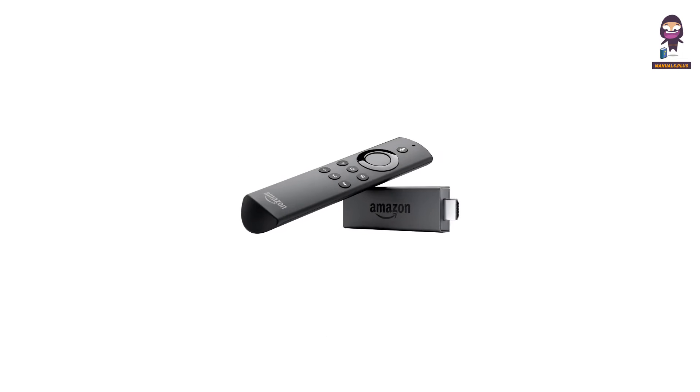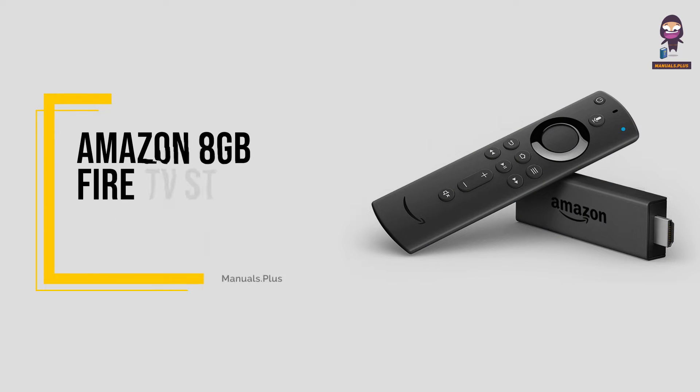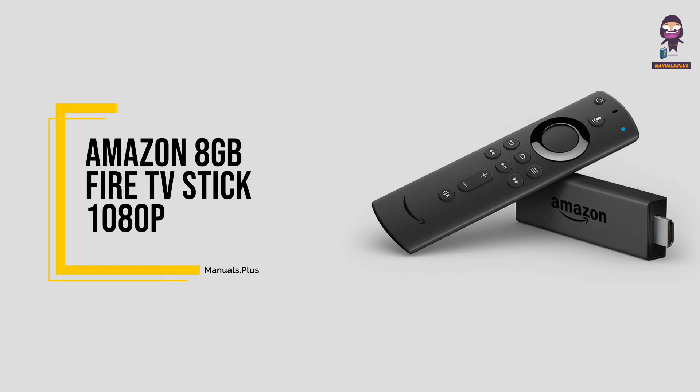Hey everyone. In this video we're going to take an in-depth look at the Amazon 8GB Fire TV Stick 1080p.